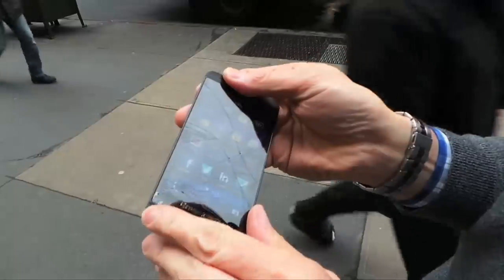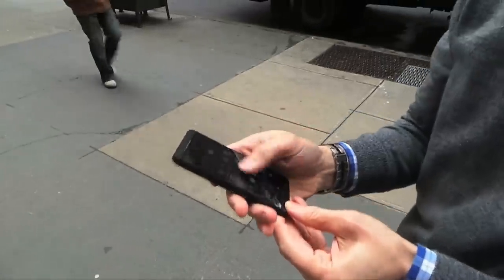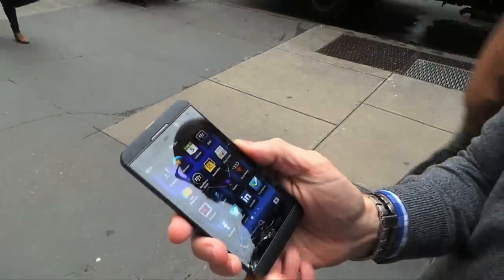It hit right here, you see? The corners are bent in, but the screen's still on. SIM card is not being recognized. Wow. All right, we did it. Bye-bye. We did it.